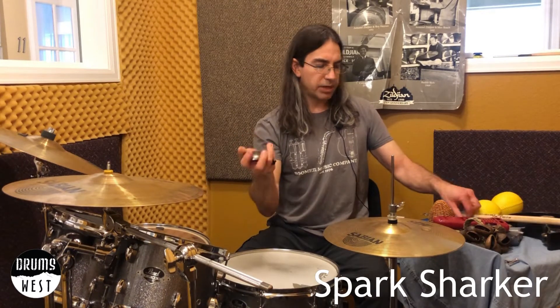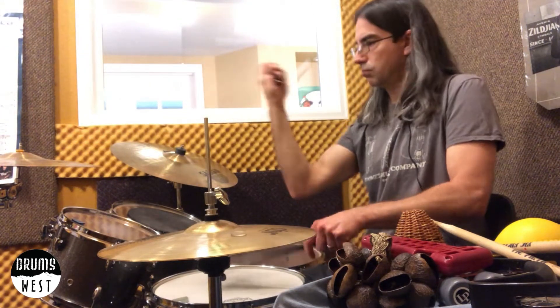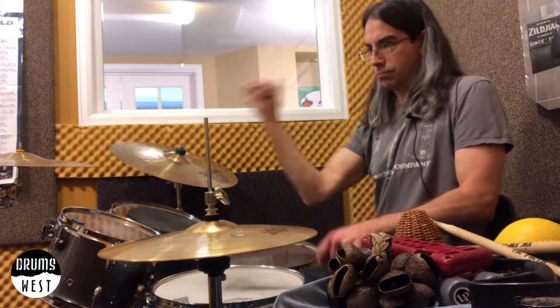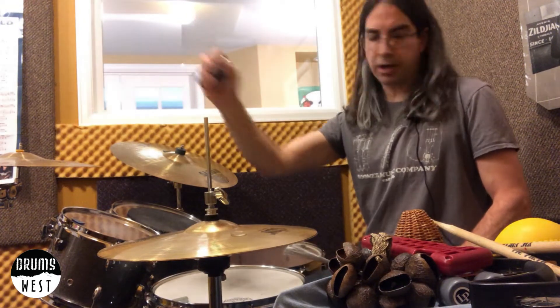This little thing is a spark shaker. It's pretty quiet — you just cup it and release it. A quieter sound, good for recording. If you're using a softer kind of thing, the spark shaker works great.